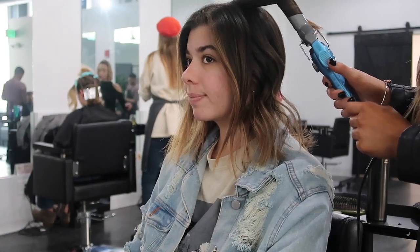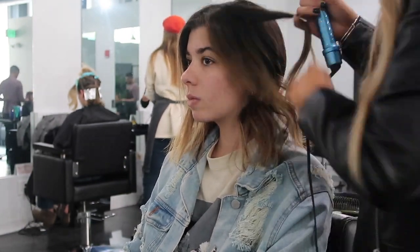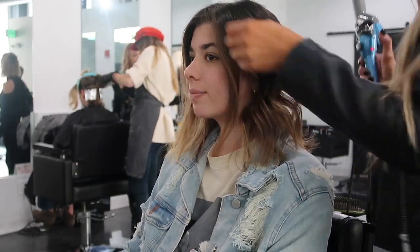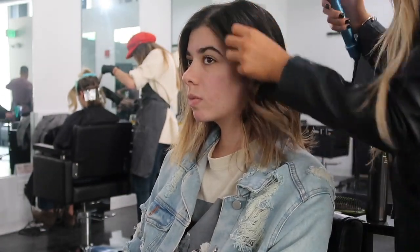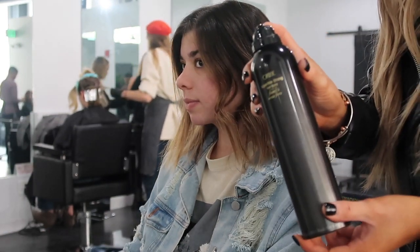As far as curling direction, I always like to do the front of the hair going backwards — away from your face. Then when you start curling the hair from the back, you can go forward and backwards. Once I'm done curling a section, I like to go in with a really strong hairspray.